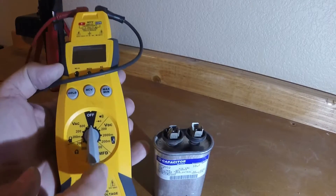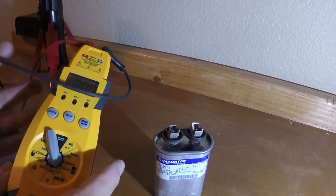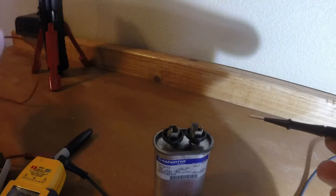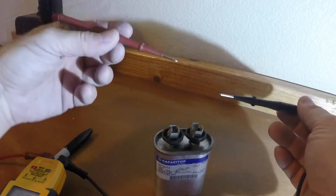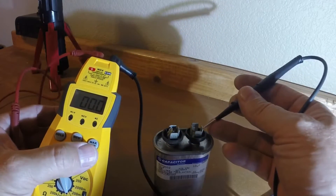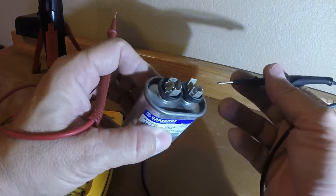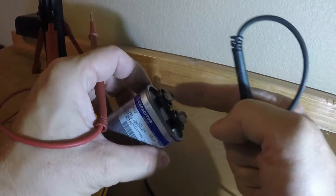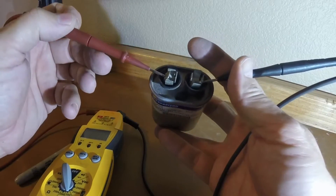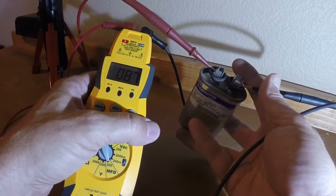If you have a multimeter, you'll want to turn it to the microfarads setting — this one goes up to 200uF. On these single run capacitor microfarad tests, you'll be able to attach the terminals to either side, because there's nothing that says common on this. If there was a common, you would put the black lead onto it. Just attach it like that, and attach the other one like that.